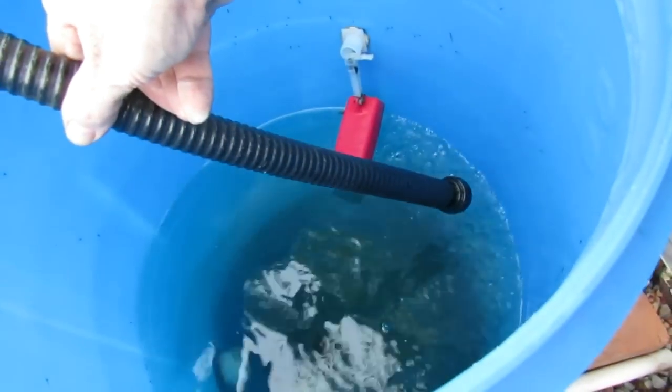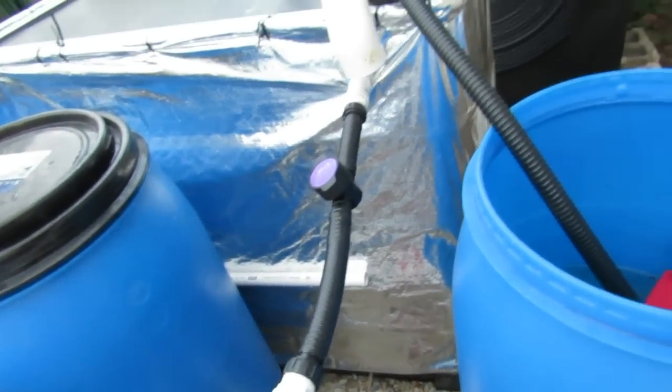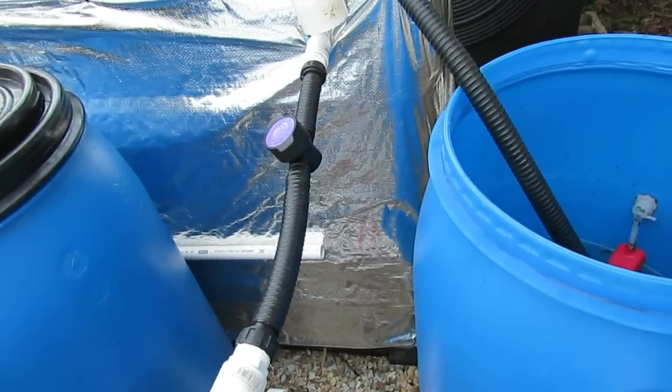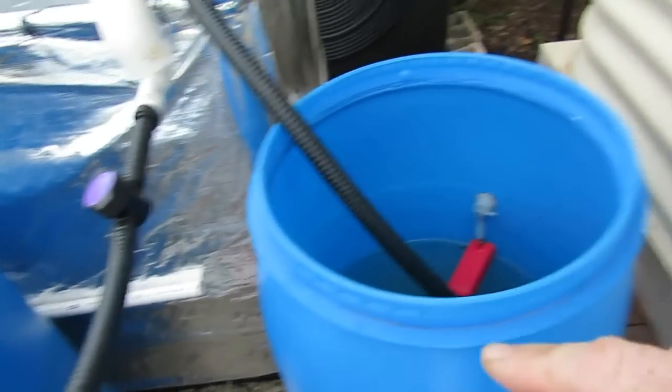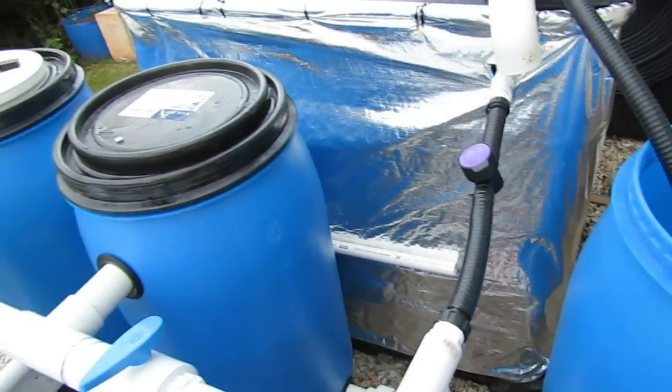I've got this filling up with water from the aquaponics system now and it's got a nice pH of 7. The pH in this system is 6.8 to 6.9. So if I put water in straight from the holding tank it would come in at 8 and just throw the whole pH out, and that would cause problems with the ammonia levels.